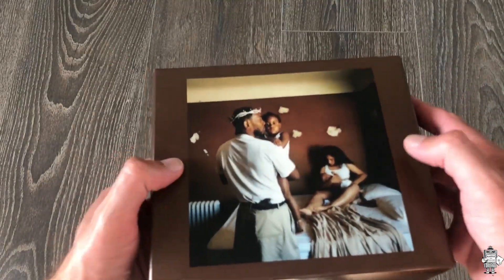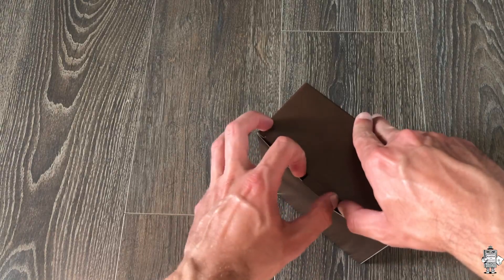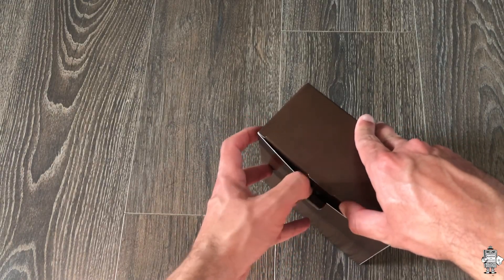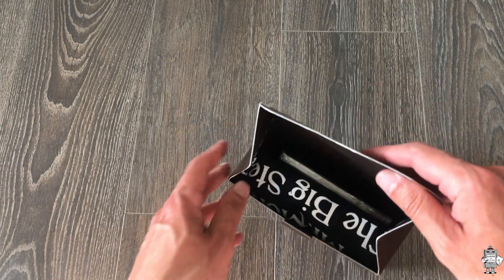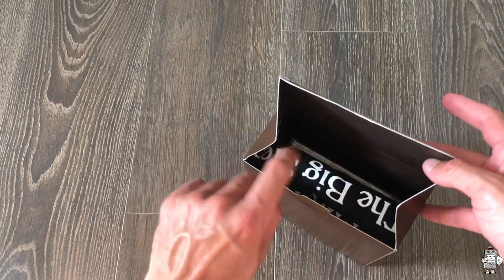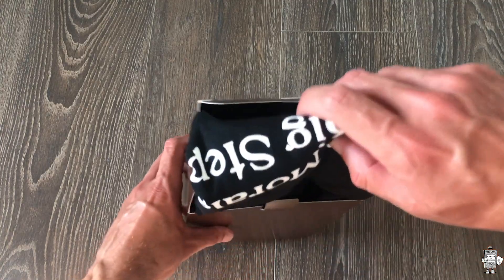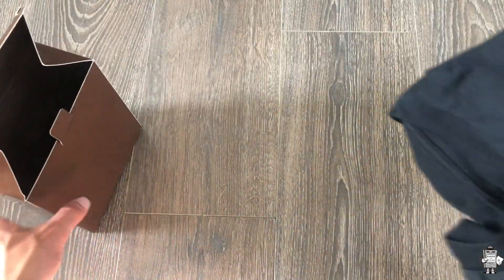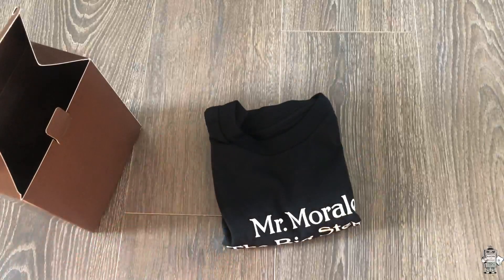Just cardboard — it can obviously get dinged up as you can see on the side, but nothing too fancy. Let's go ahead and pull it open and see what's inside. Okay, I haven't opened this before. So it opens up like this. You got the shirt right here and then you got the CD. Let me go ahead and open the shirt first. It looks like only a CD is in there.